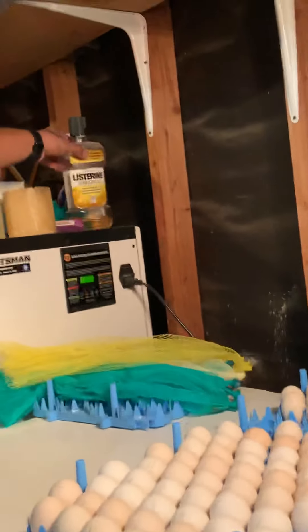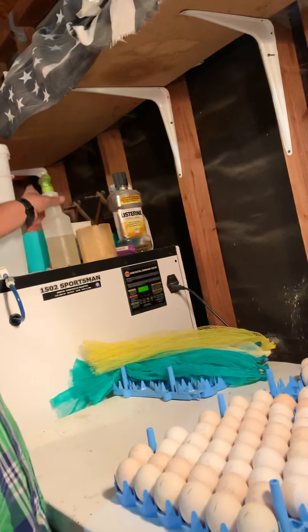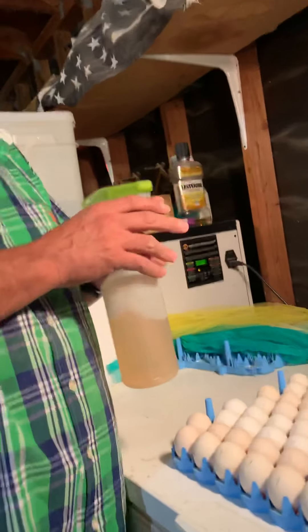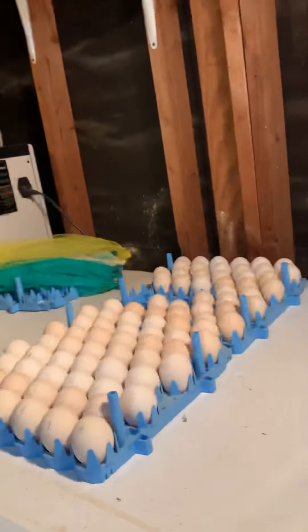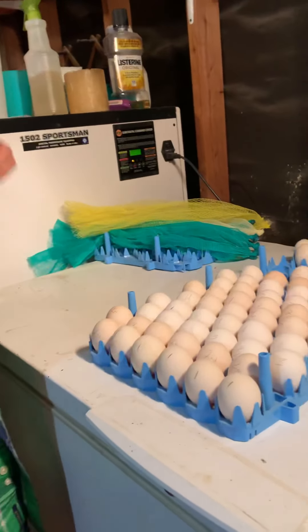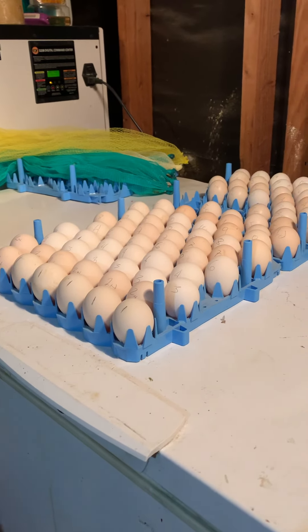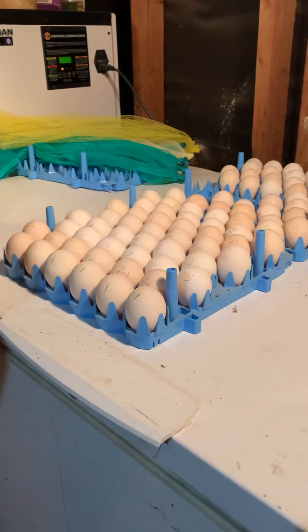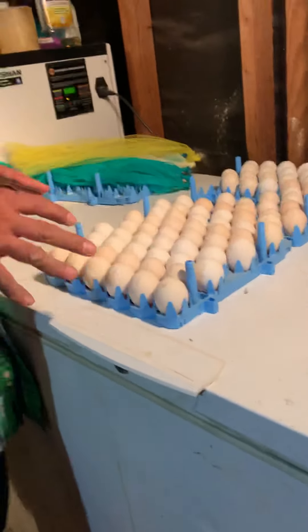I disinfect my eggs using half water, half Listerine, put in a little sprayer bottle. About two to three hours before you put them in the incubator, spray them real good, give them a good mist, and let it sit for a couple hours. It doesn't hurt them — I've got about 300 chicks right now, so it works for me.